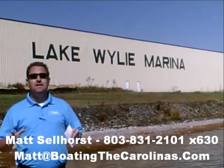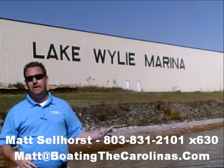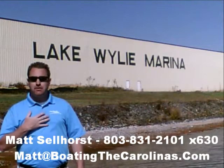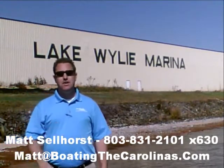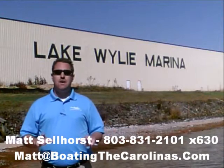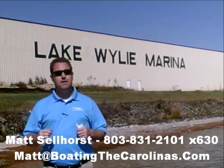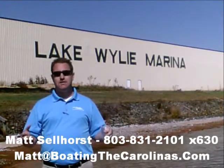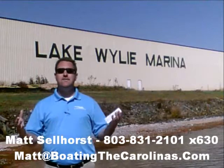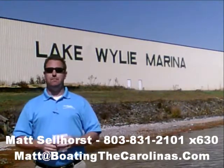Let me tell you seven important things you need to know about me and Lake Wiley Marina. Number one, I'm the only pleasure boat specialist with a no-sales-pressure guarantee. What that means to you is you don't have to worry about coming in and getting the hard sell. I'm going to show you any new or pre-owned boats you're interested in, answer your questions, and give you time to make sure you're getting the right boat at the right price.